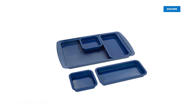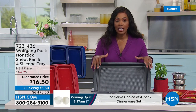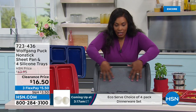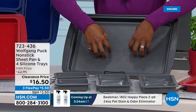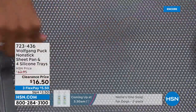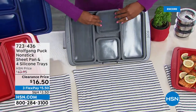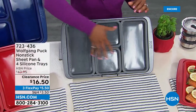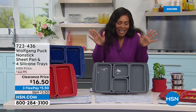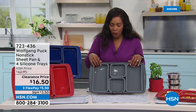I bought this sheet pan set for my cousin as a housewarming gift — it's a very easy way to cook an entire meal in one pan. What you're getting is a non-stick sheet pan that's textured for airflow underneath, great for crispy bottoms like pizza. You also get four silicone trays you can use in the sheet pan or separately to make four separate items — an entire meal and dessert — all for less than twenty dollars. Available in gray, blue, and red.